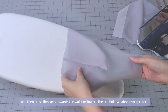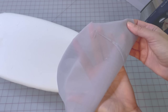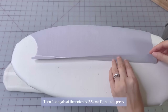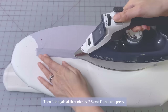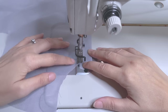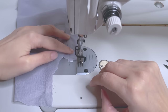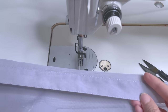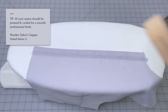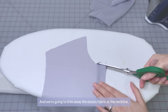Press your dart seam, then press the darts towards the waist or towards your armhole, whatever you prefer. To make the placket, fold the seam allowance of the center front to the wrong side and press. Then fold again about two and a half centimeters or one inch at the notches, pin and press. Stitch right near the edge. Then press the center front and the placket for the closure. Use a wooden tailor's clapper here to cool your seam. Turn away the excess fabric at the neckline, evening out the shape.